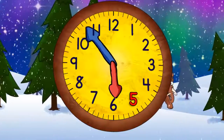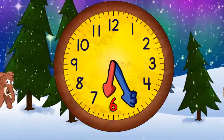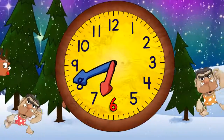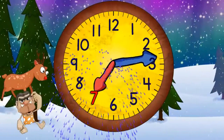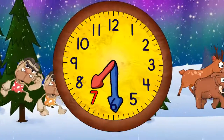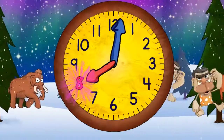When it gets to the top it will be six o'clock, then quarter past six, and half past six, and quarter to seven, and now seven o'clock, and quarter past seven, and half past seven, and quarter to eight, and eight o'clock.